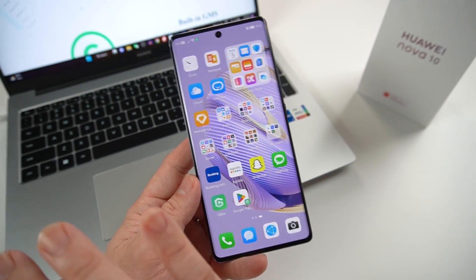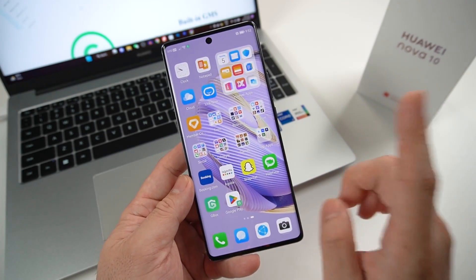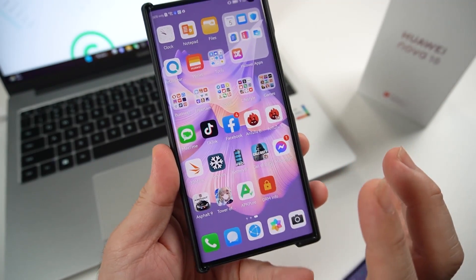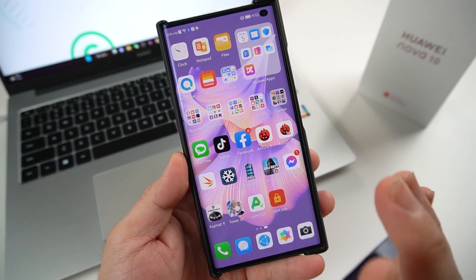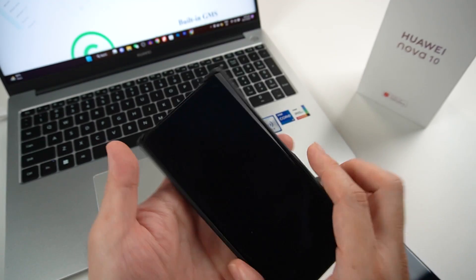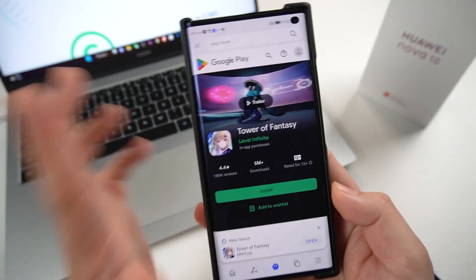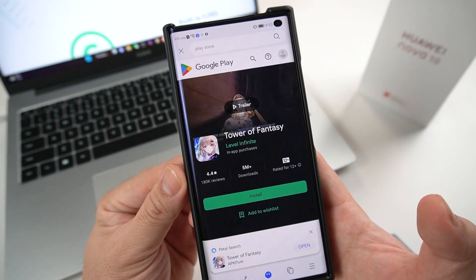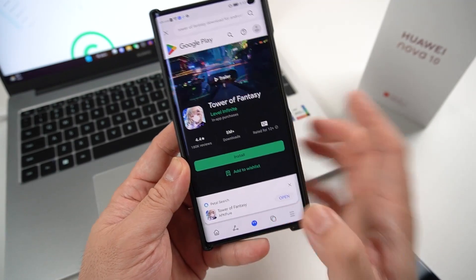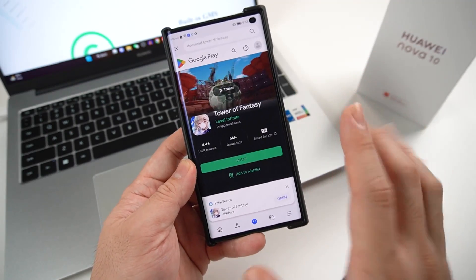There are a lot of questions: can it run games that require Google Play services? I've been trying to run Tower of Fantasy on my Huawei device, but one of the problems I always encountered is I cannot continue logging in. It will update and ask me to log in to Google Play — it needs Google Play services to continue, and I'm always stuck there and unable to proceed.